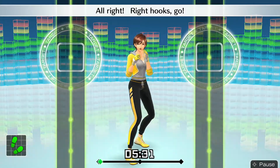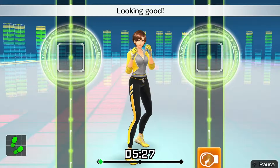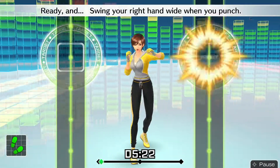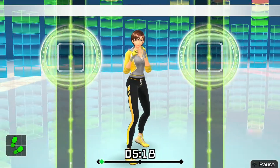All right, right hooks go! Ready and — right hook. Looking good! Ready and — keep your elbow at 90 degrees. Ready and — swing your right hand wide when you punch.